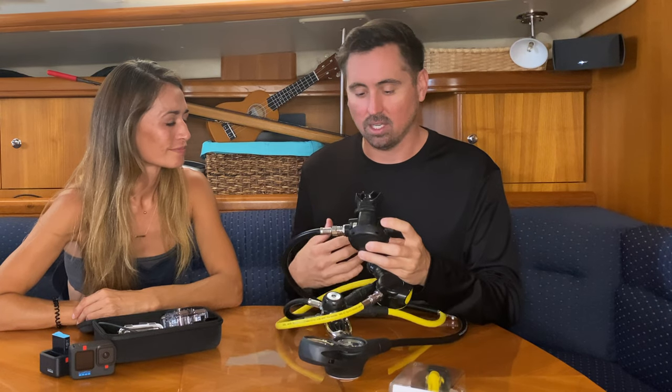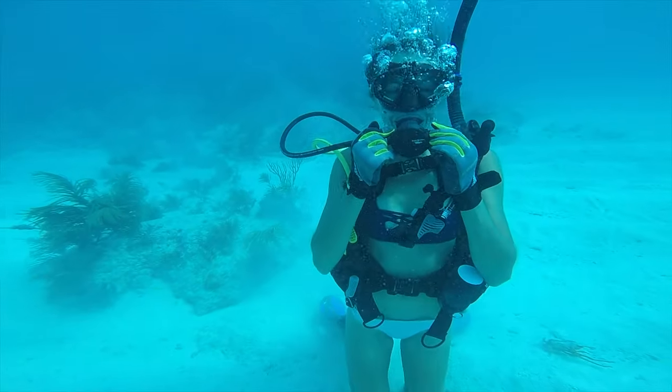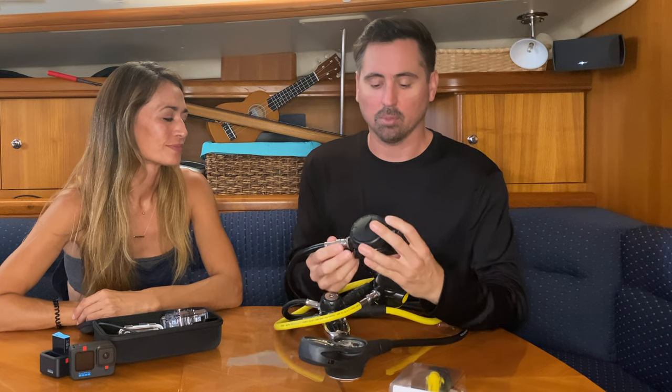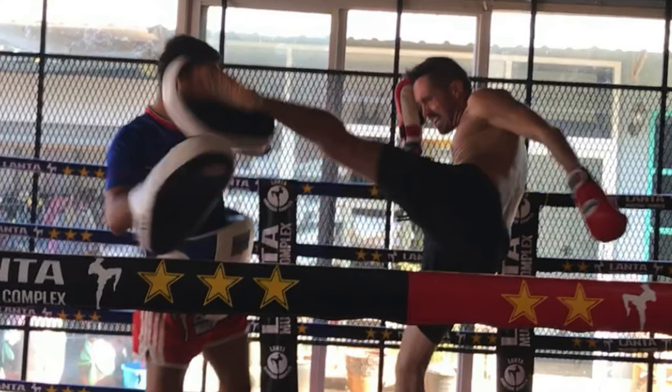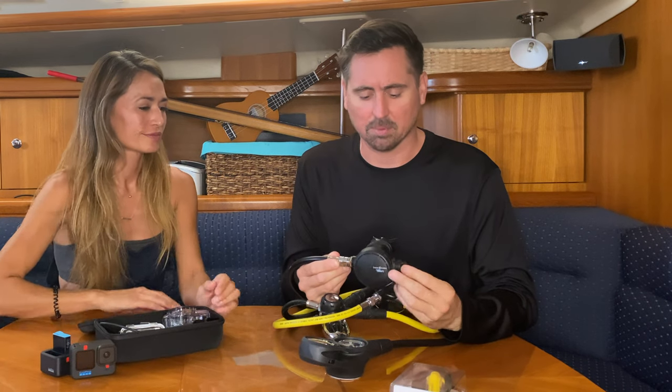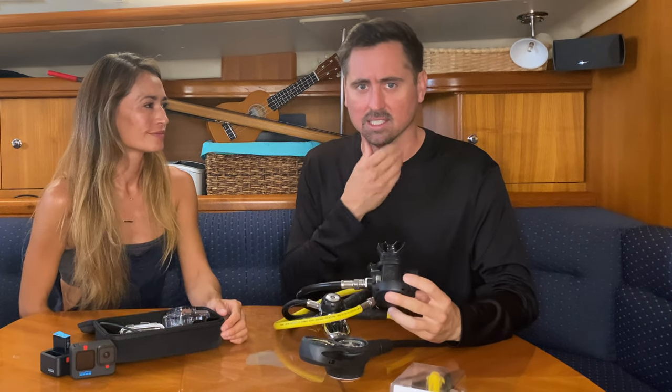I've noticed on our first couple dives that Lisa has been holding on to the regulator because of the discomfort of it pulling away. This is something that I've experienced a lot. When I first started diving, I was still very active in martial arts, and I was always getting choked and punched in the jaw, and I would experience a lot of jaw fatigue and discomfort.